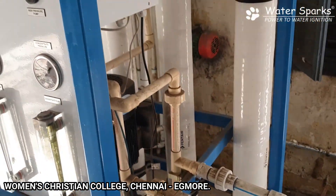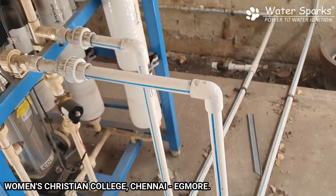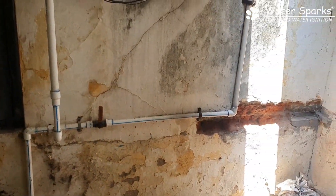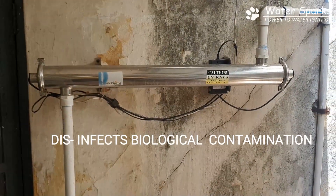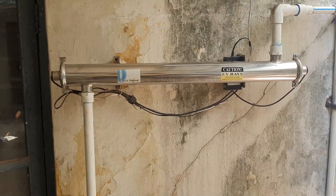After the water is processed through the membrane, it comes out of the drinking water pipeline and goes into the UV chamber, where any disinfectant contamination remaining in the water is removed. It is then pumped to the overhead white colour tank seen earlier.